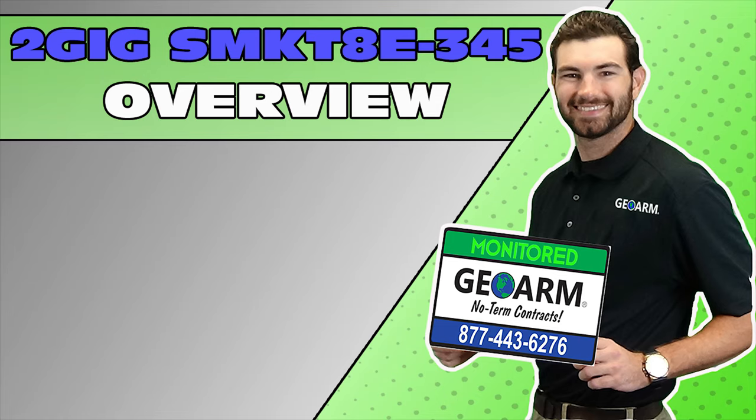Make sure to subscribe to our YouTube page and click the Show More tab underneath the video, where you can view valuable links pertaining to this product, similar how-to videos, and our low-cost, no-contract alarm monitoring services.